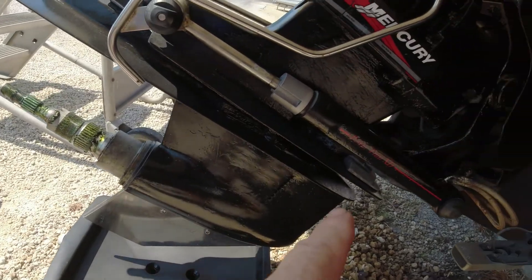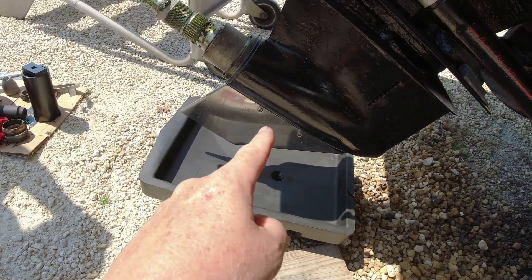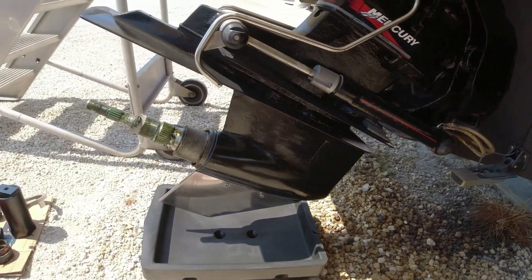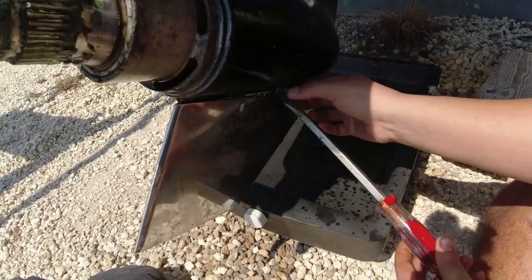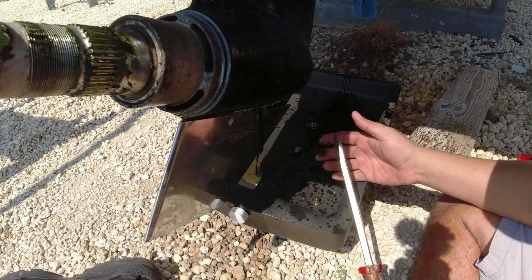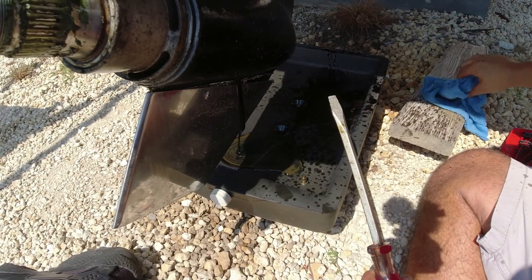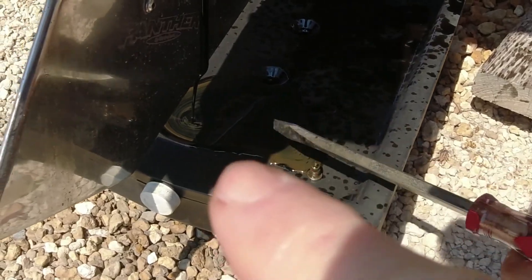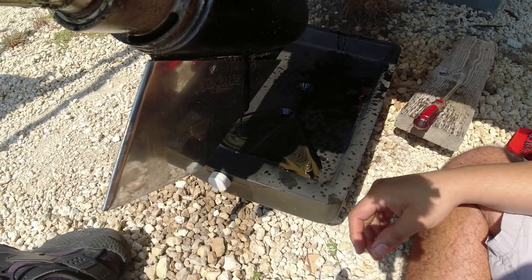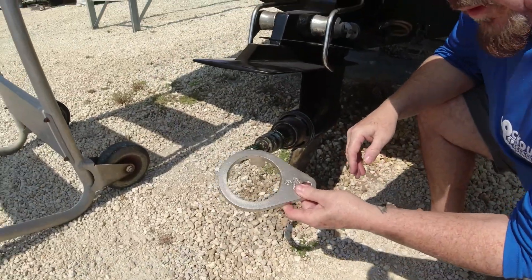Now that we're ready to take out the bearing carrier, we need to take off the plug for the out drive oil — the top plug and the bottom plug down here. That's why we have a pan under there, so when the oil comes out it'll go into the pan and not on the ground. Then we'll go ahead and try taking out the bearing carrier. When you do have a leak on your out drive, especially on that seal, you will get water in there — because if oil can come out, salt water is going to go back in. I can see a little bit of salt water by the milky color, like coffee and cream. I'm glad we caught this on time because now we're going to clean it all out and put the new seal in place.